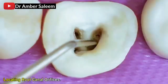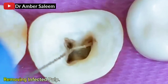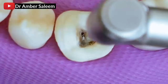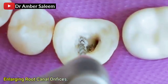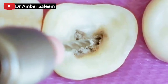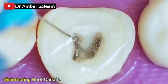Locating root canal orifices. Removing infected pulp. Enlarging root canal orifices. Disinfecting root canals.